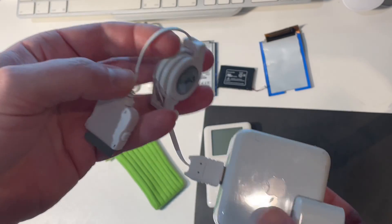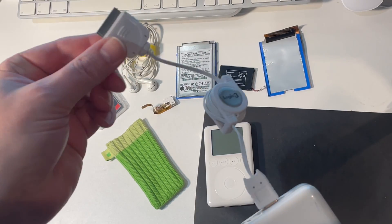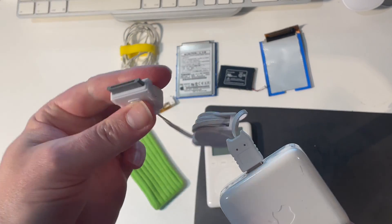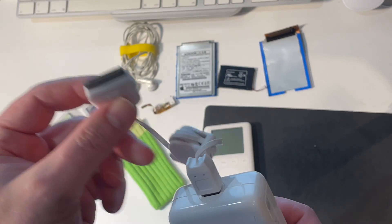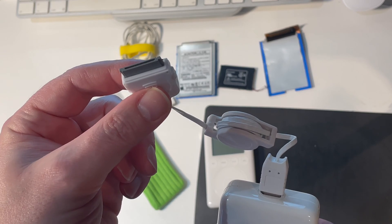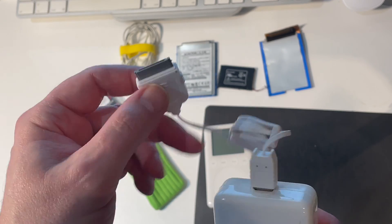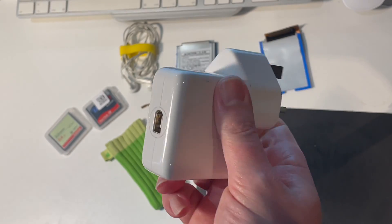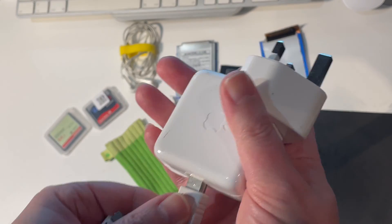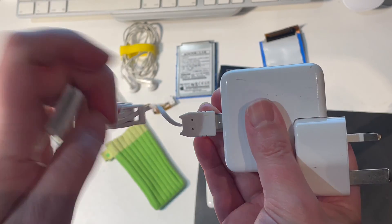The other thing we're going to need is a FireWire dock connector cable. This is one I got from eBay because my original one was worn out, and you need this to power up the iPod — not for data, but for powering it up. And this is the original power brick that I had from my original iPod, so I didn't need to buy a replacement one of those.